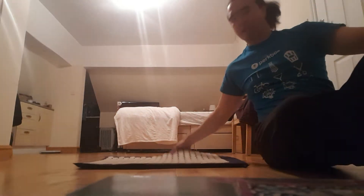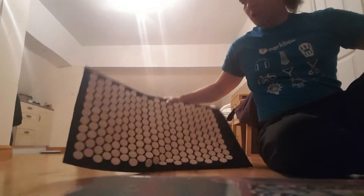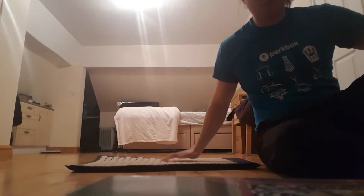There's something that I've discovered quite a while back and that's an acupressure mat. For those of you who don't know what it is, this is what it looks like. This should be available online or at some health food shops.